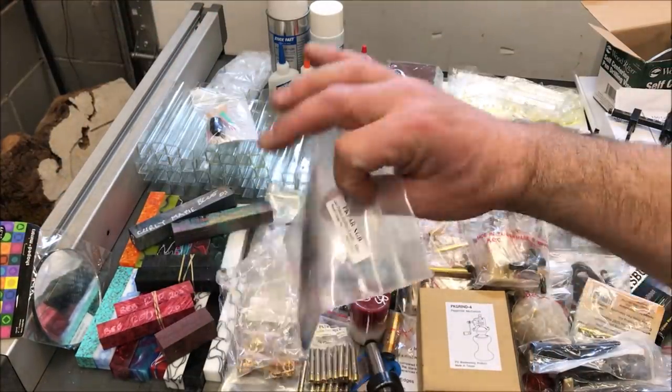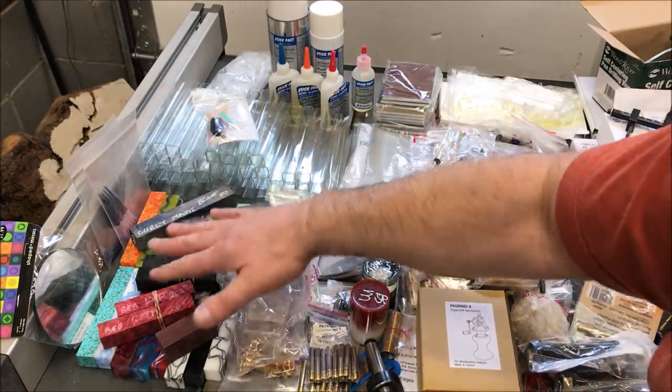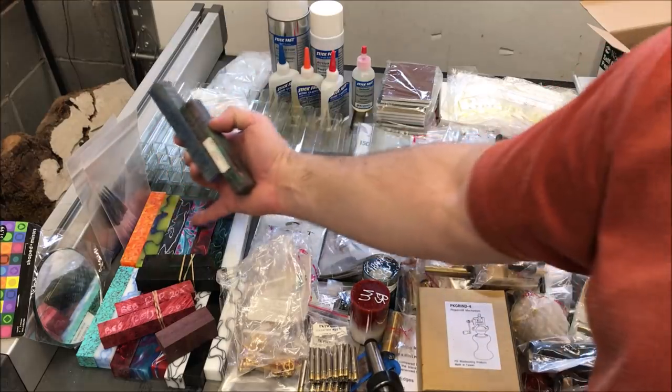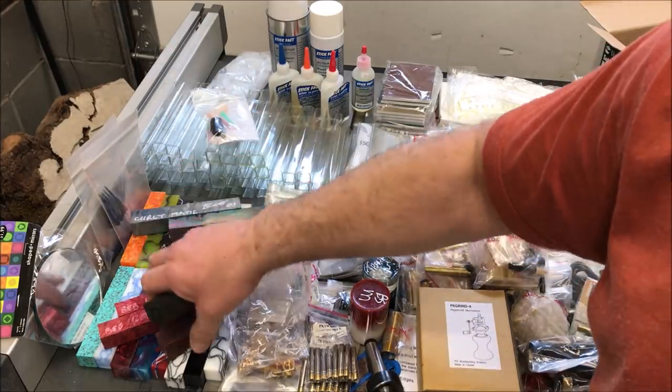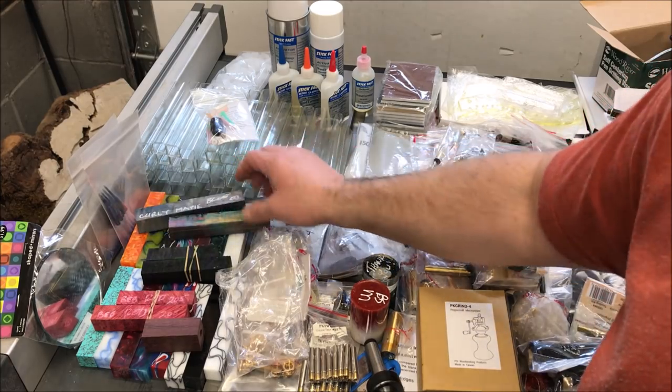I was happy to get these Parker ink refills — I can use them for some of the pens that I make. Got a fairly nice selection of blanks; you can see there are some beautiful acrylics there, a few more acrylics here, and a curly maple blank. It's really a beautiful blank.